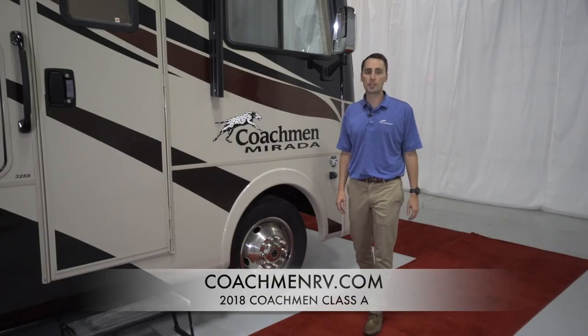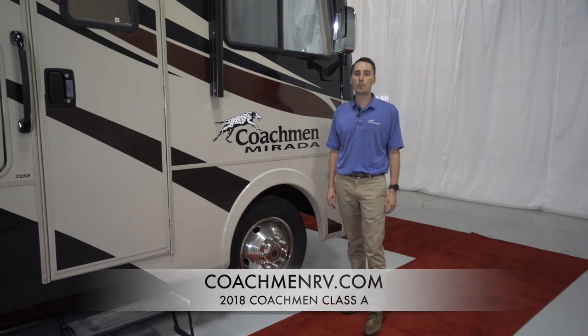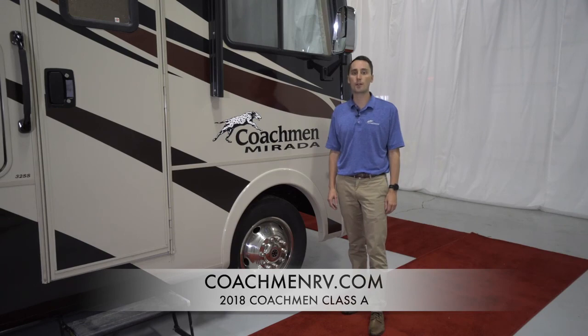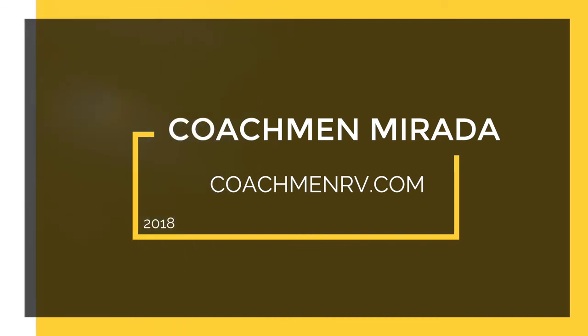Coachman RVs have been seen on North American highways for over five decades. I hope to welcome you to the Coachman family someday, and we'd like to thank our future and past owners. If you have any more questions, please visit our website at www.coachmanrv.com.